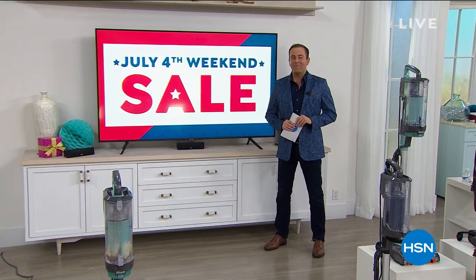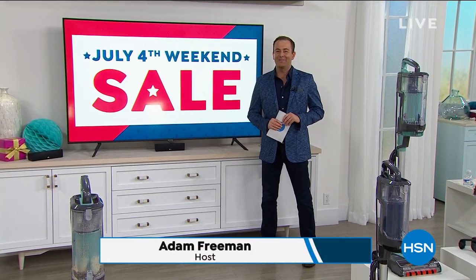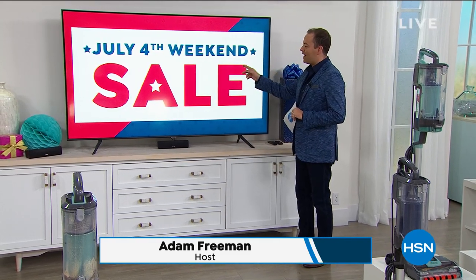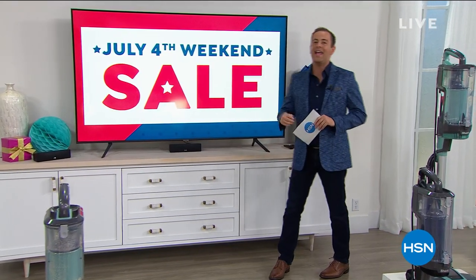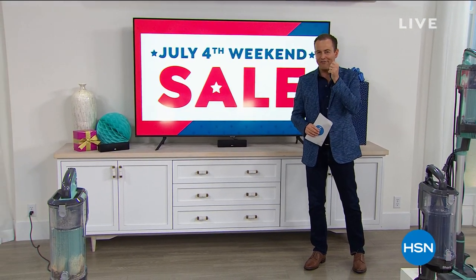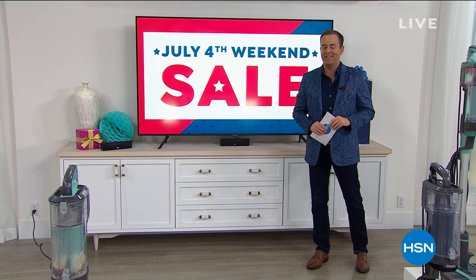Happy 4th of July holiday weekend everybody, welcome on into HSN. It's 1am here on the East Coast and we are live. The big 4th of July weekend sale is on right here, right now, and it all begins with a brief encore of our very finest, our very best buy of the day.